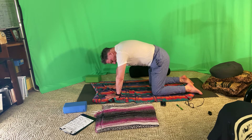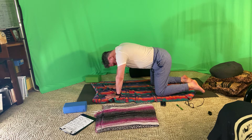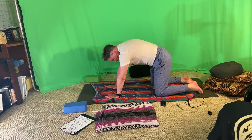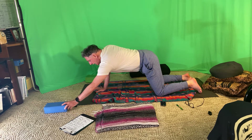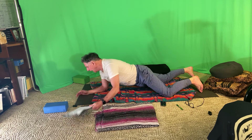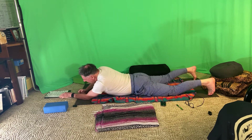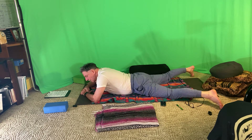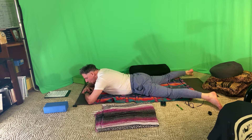After that big forward bend, when you're ready, come all the way down onto the belly, stacking the hands under the forehead, and straddle the feet out nice and widely.